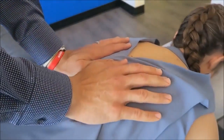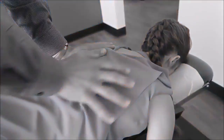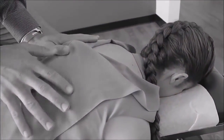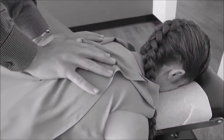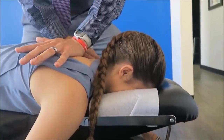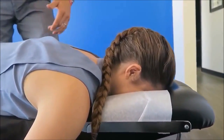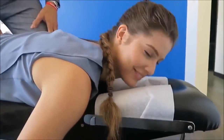Slow deep breath in and all the way out. Chest relaxed. That is really tight — we're supposed to have more movement than that. Slow deep breath in again, and out. So we got movement there — did you feel how little it was? Super tight. Super inflamed. Now we know why.